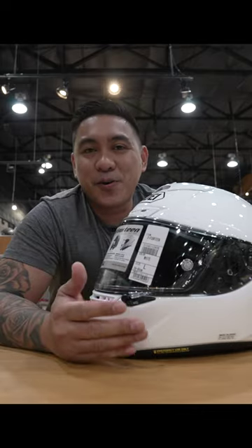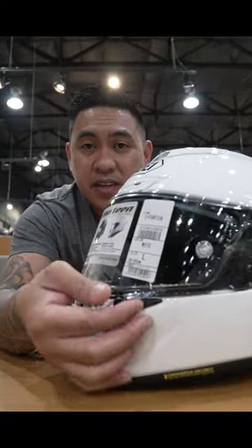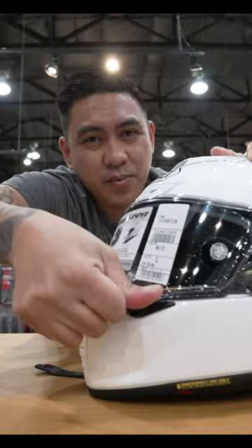Now, the only thing I don't like about the X14 is it's still using the old visor system. It's pretty much the same visor system that they had on my RF-1200. You pull it up from the side, and to lock it, you really have to push it down.